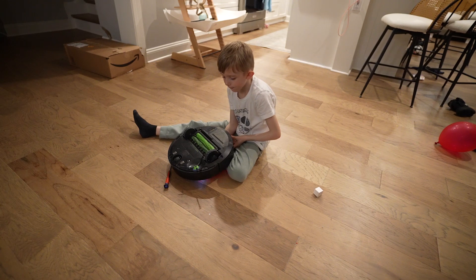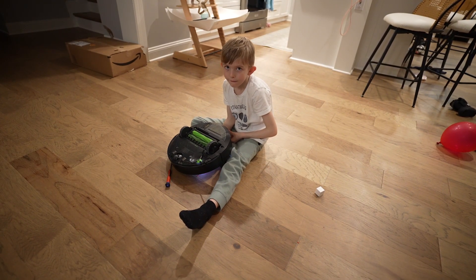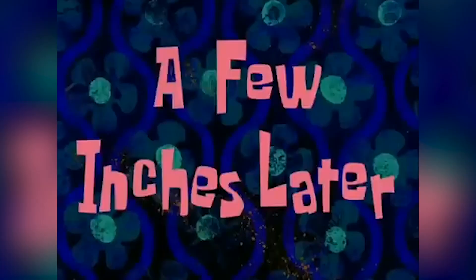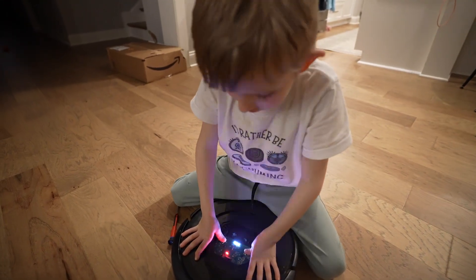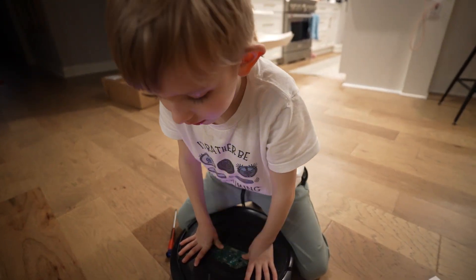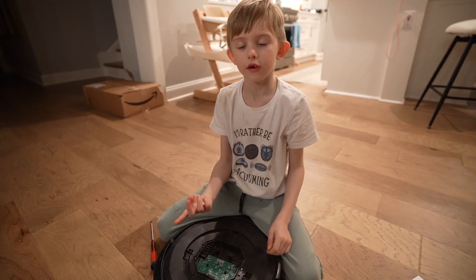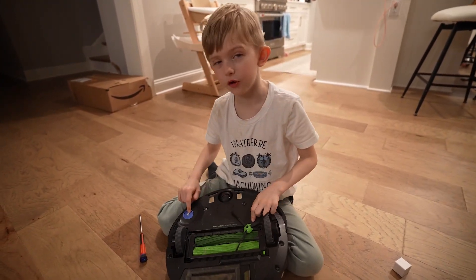A few minutes later — I'm back! I am so happy that it works. First, I just had to take the gear out and put in the new gear. Second, it was really stuck.